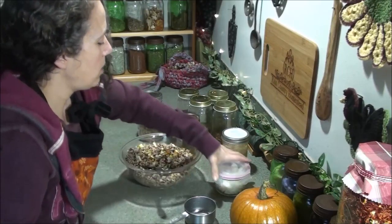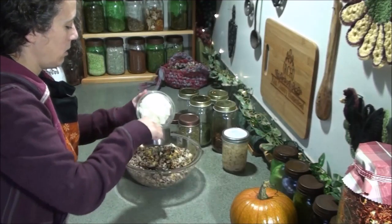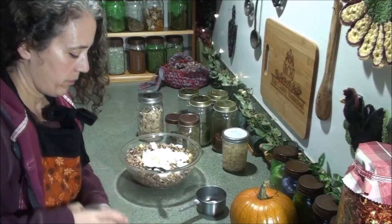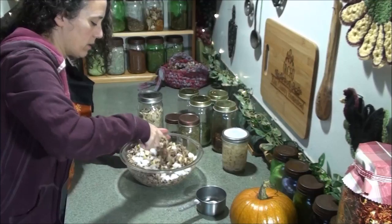And then I'm going to put in at least one cup of chopped onions. These are chopped a little bit on the big side.